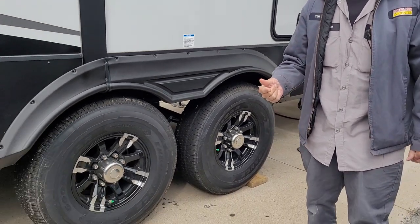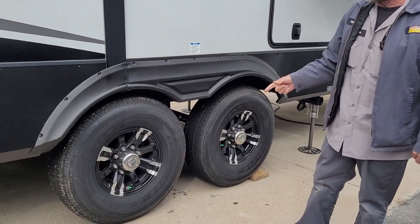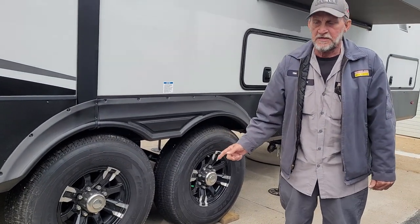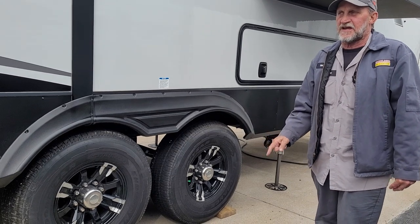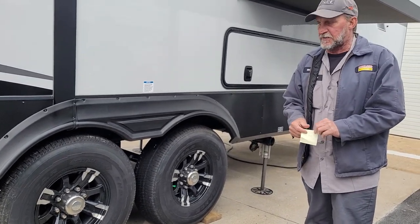Lug nuts on the trailer have been torqued at 110 pounds as recommended on the sidewall. Tire pressure is 110 pounds cold on the side of the tires. They also have nitrogen gas in them instead of air, but if one goes empty on the road, you can put air in on top of the nitrogen.